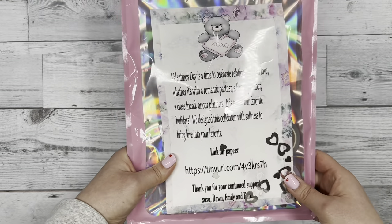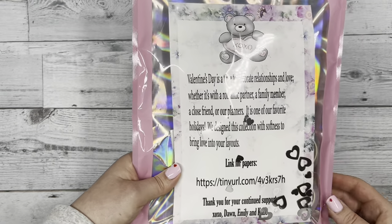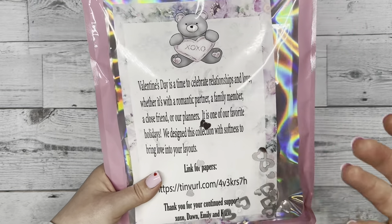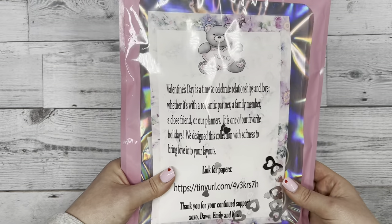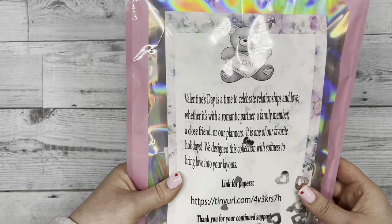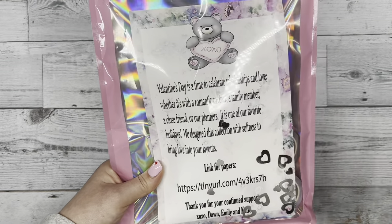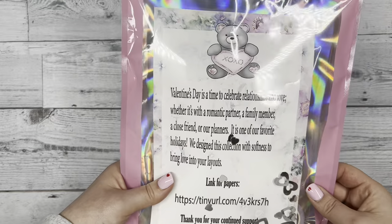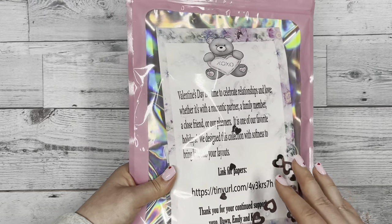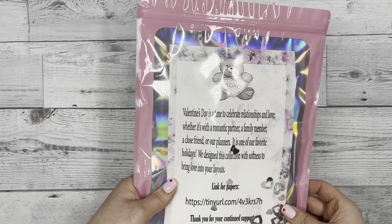So instead, for our sub boxes we will give you every month a link to the files so you can print at home. The good thing about that is you can use whatever type of paper you want — vellum, regular white paper, or cardstock. You can also print as many pages as you want for each design, so if you wanted more of a certain design, you can print as much as you want.